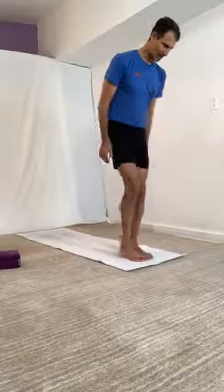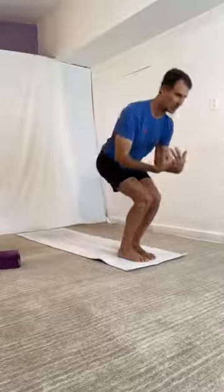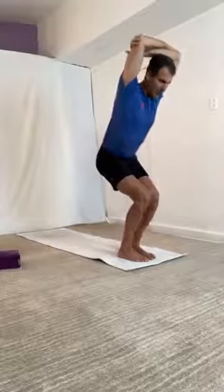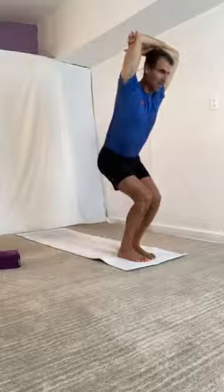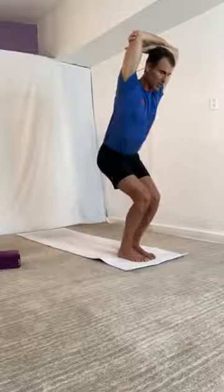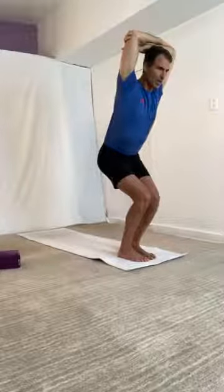Come to the top of the mat. Have your big toes touching, heels slightly apart, spread your toes, ground your heels, and come into your chair pose, holding elbows above your head. Draw your front ribs in, nail your heels down, tailbone down. Hold here for a moment and connect to your ujjayi breath — the sound in the throat. Keep your lower belly in and up. Subtle tone to the pelvic floor.